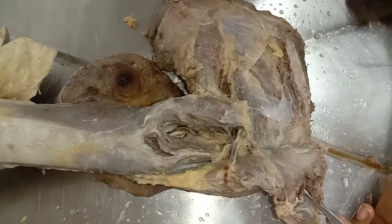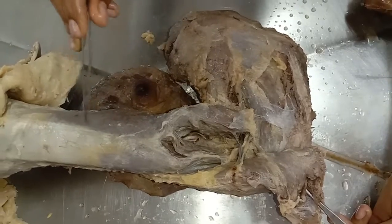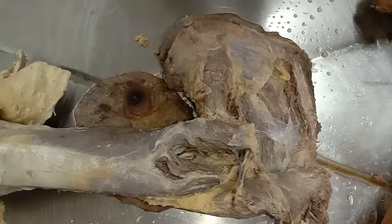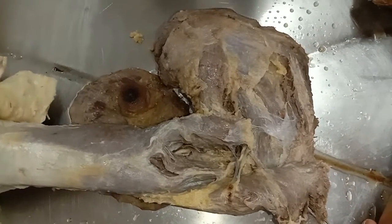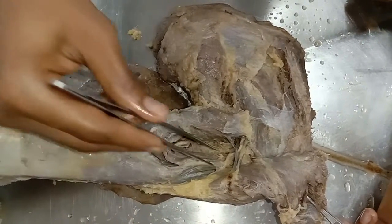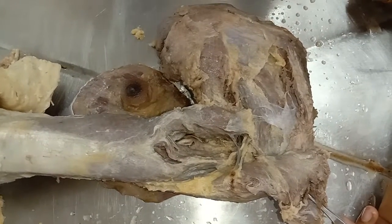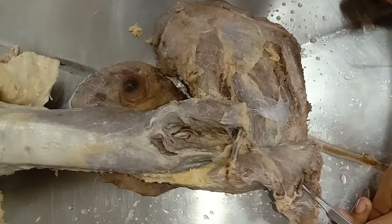Let's discuss the triceps brachii muscle. Triceps brachii is a large muscle which forms most of the substance on the back of the arm. As its name implies, it has three heads: long head, lateral head, and medial head, which we can't see here because it's beneath both the long and lateral heads.